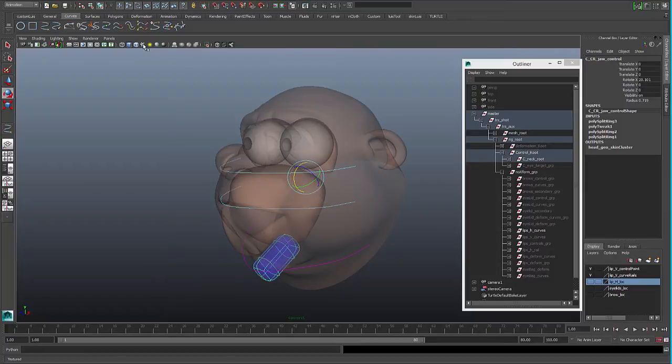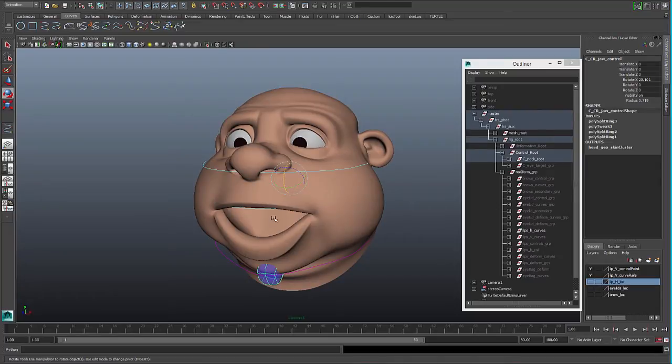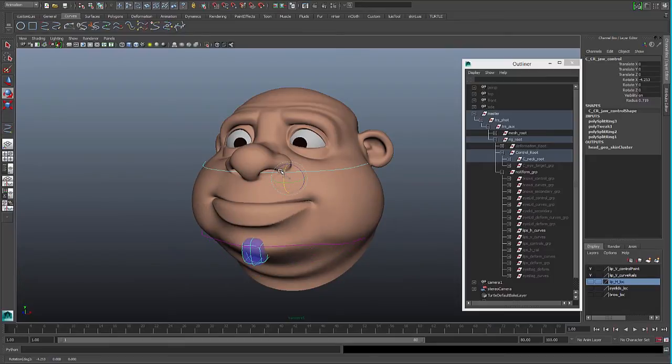This will make the system open the mouth, because the corners will travel down when we move the jaw down, and the curves will be moving.